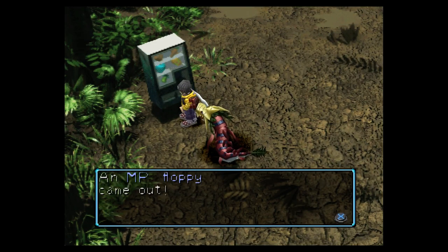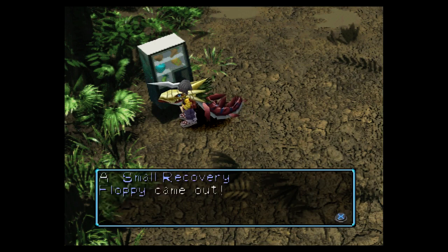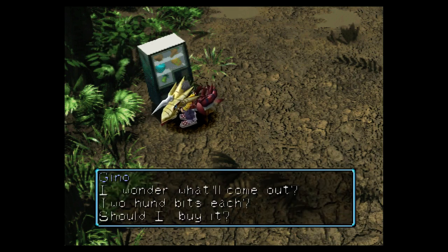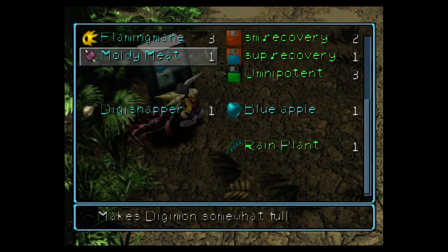What we want is a steak — not a meat, we want a steak. Takes a bit of trying. Usually you get quite a lot, but now we get whole meats. There we go, we've got one steak. A steak is actually a moldy meat.